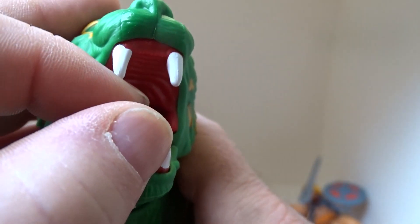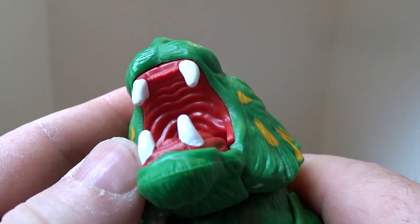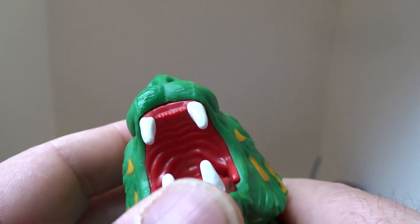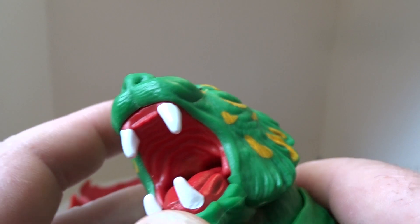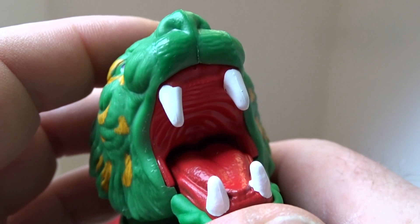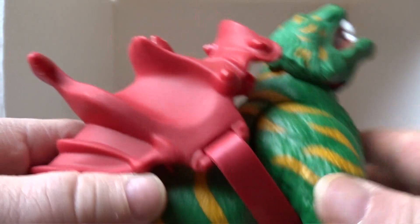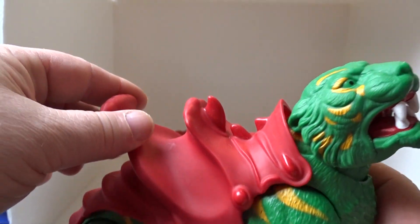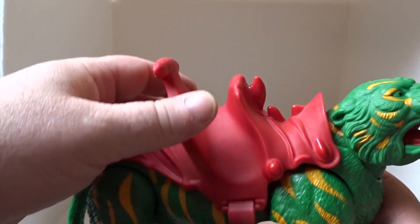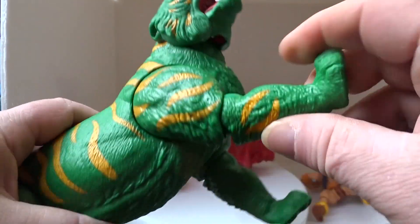If you open the mouth, you've actually got the ridges of the roof of the mouth, the big white fangs, and the whole interior is painted in red as well.